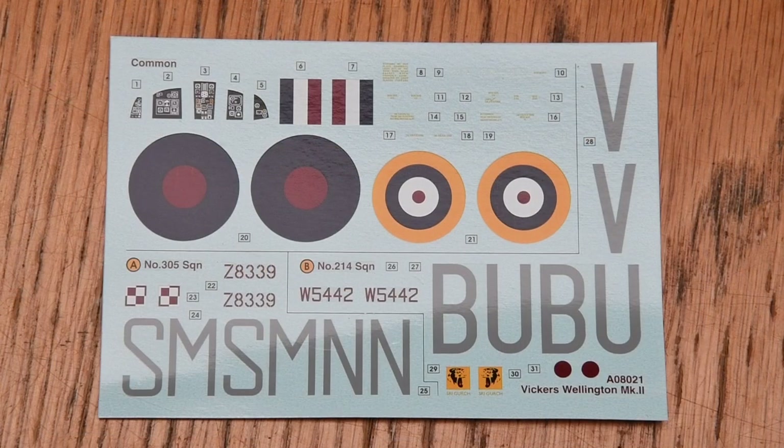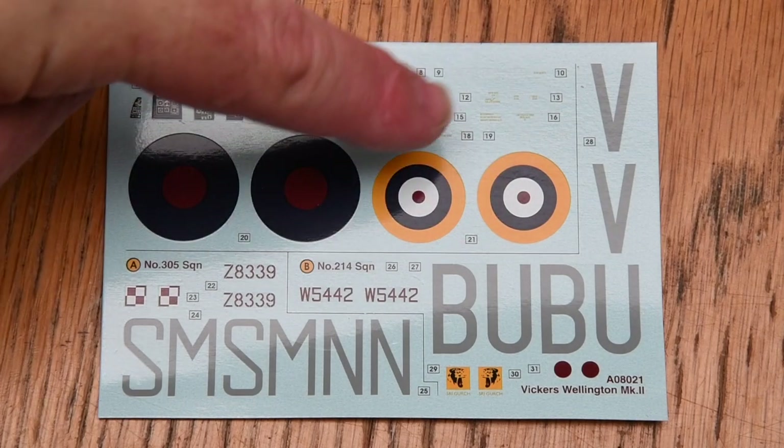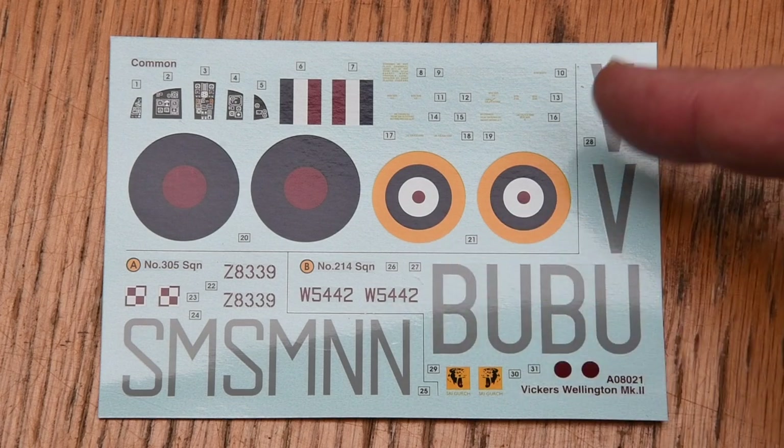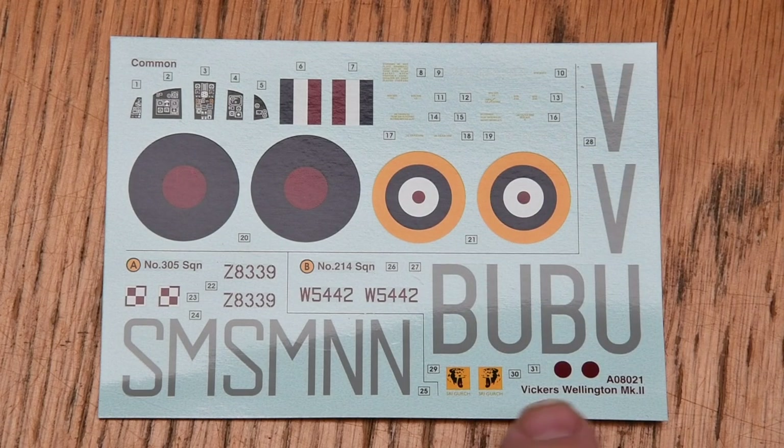The decal sheet is relatively small. There are the common decals — instrument panels, national roundels, markings, and stencils — then the bits specific to the two aircraft. One interesting thing is they've provided slightly larger centre spots for the 214 Squadron aircraft, as some photos show this. You just lay it over the common side roundel.